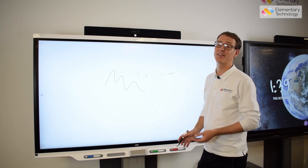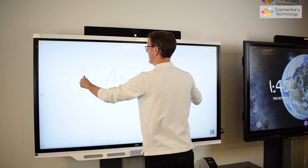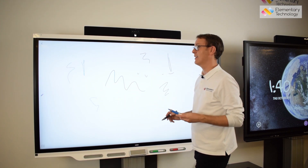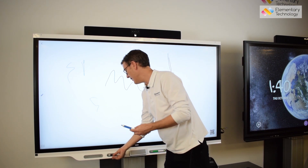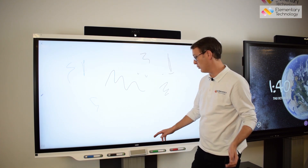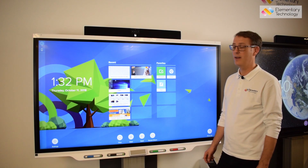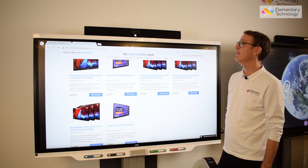One thing that SMART and the 7000 series in particular has that no other screen on the market has is the ability to write simultaneously in different colors. So if you're getting students to work on different areas of a worksheet, they can do that really easily. These are the small details that make the slight extra investment in quality of screen really worthwhile.